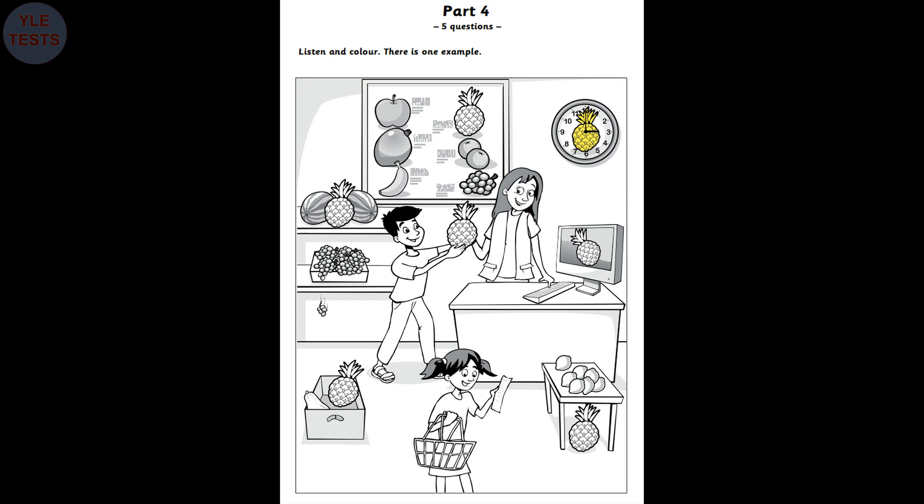Now listen to part four again. One. Can you colour the pineapple in the box now? The pineapple in the box? That's right. Colour it green, please. OK. I love that colour. There.